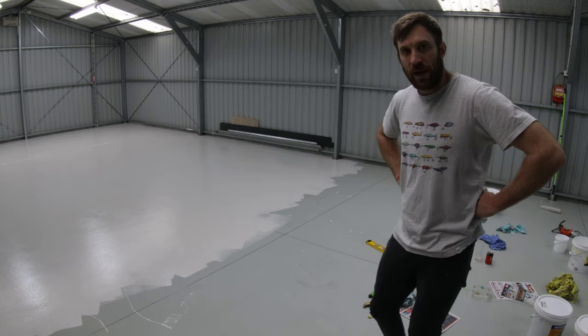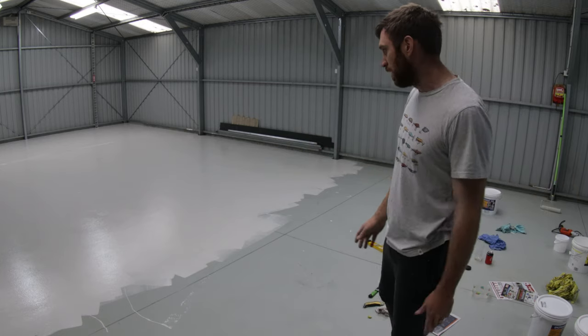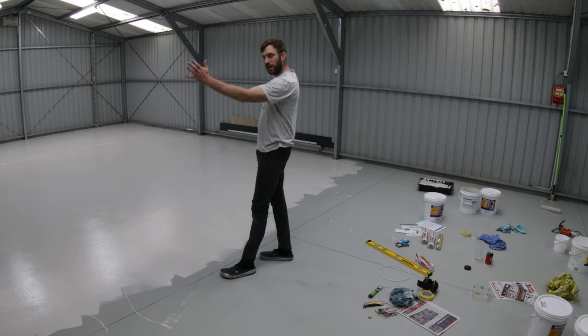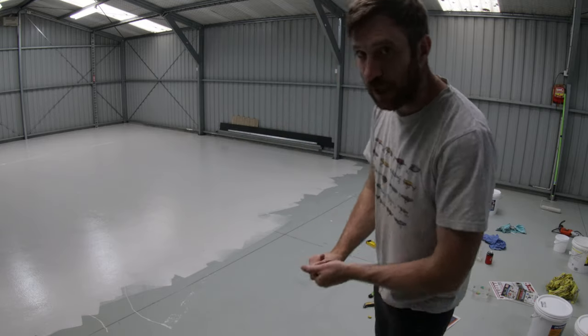So shortly we'll have our Bondor panels — they're the same colour, they call it Titania. They'll go right up to about here, and from here down that'll all be fruiting room. It's shaping up nicely.